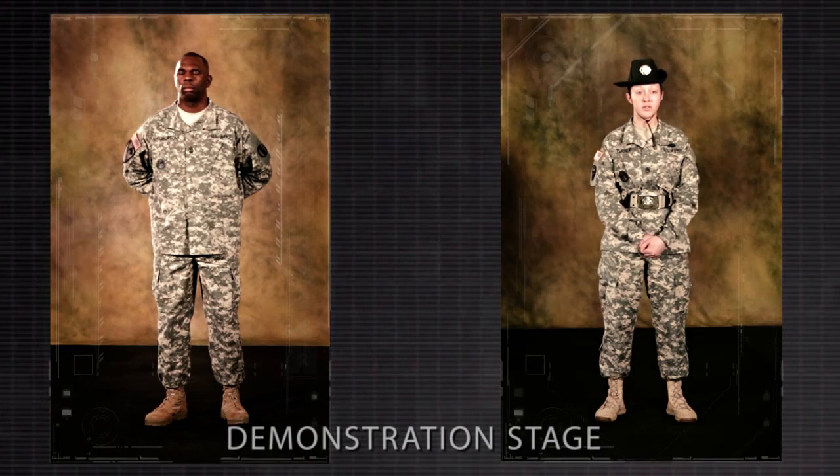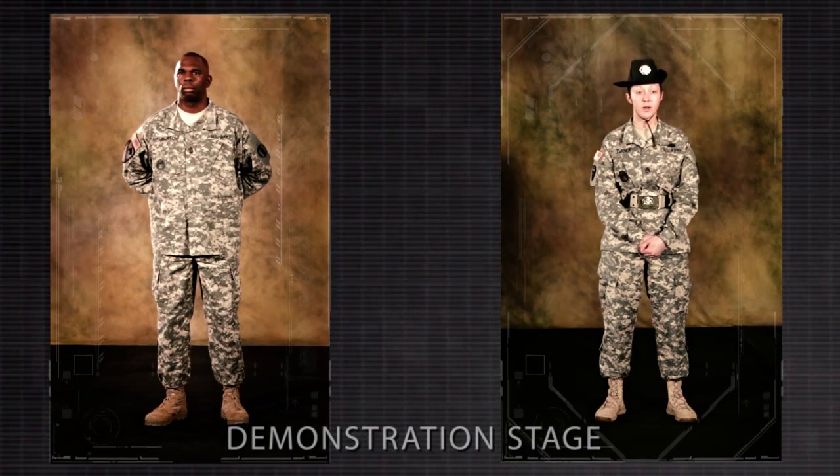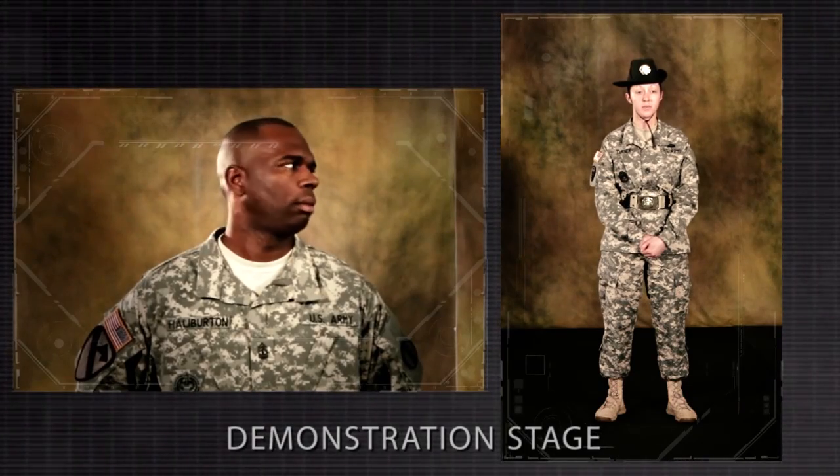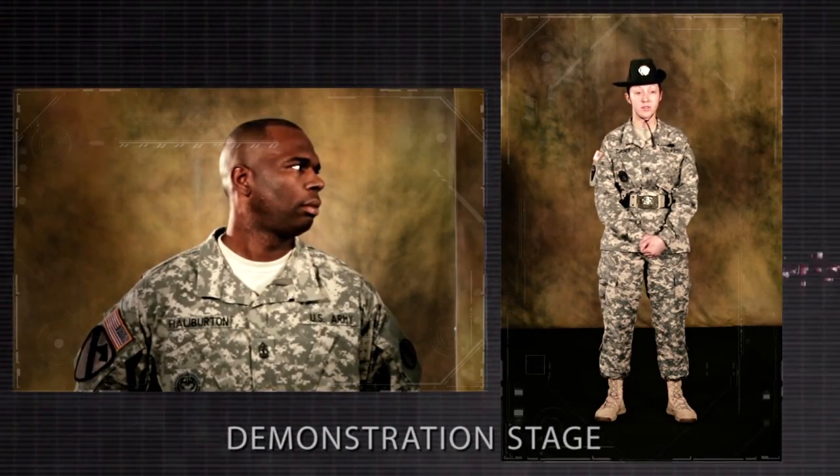On the command of execution ease of stand at ease, execute parade rest and turn the head and eyes directly toward the person in charge of the formation. At ease or rest may be executed from this position.